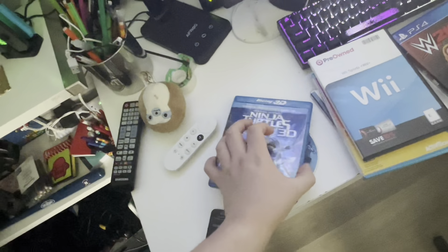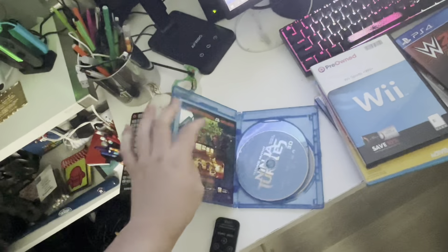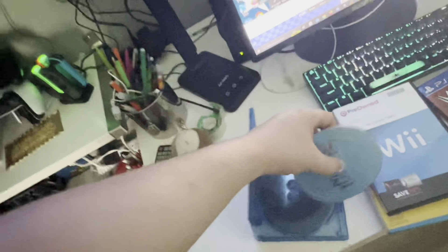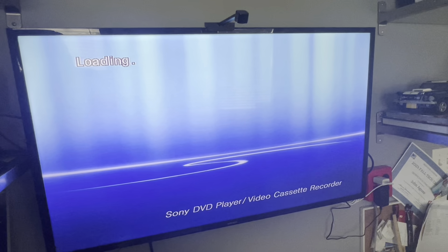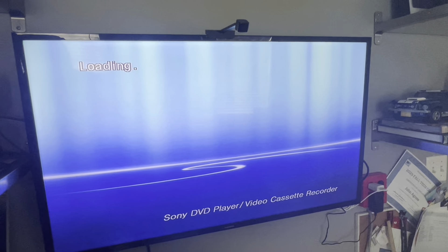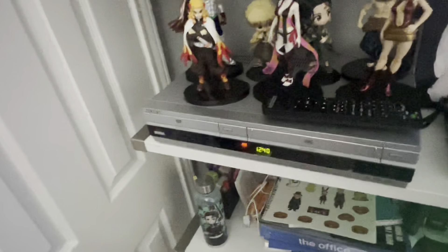Next it is a Blu-ray 3D — we got Teenage Mutant Ninja Turtles. Let's see if you can play Blu-ray 3D on the Sony VCR slash DVD combo. It's just gonna take too long, and mostly I don't want to scratch the disc. Blu-ray 3D does not work.